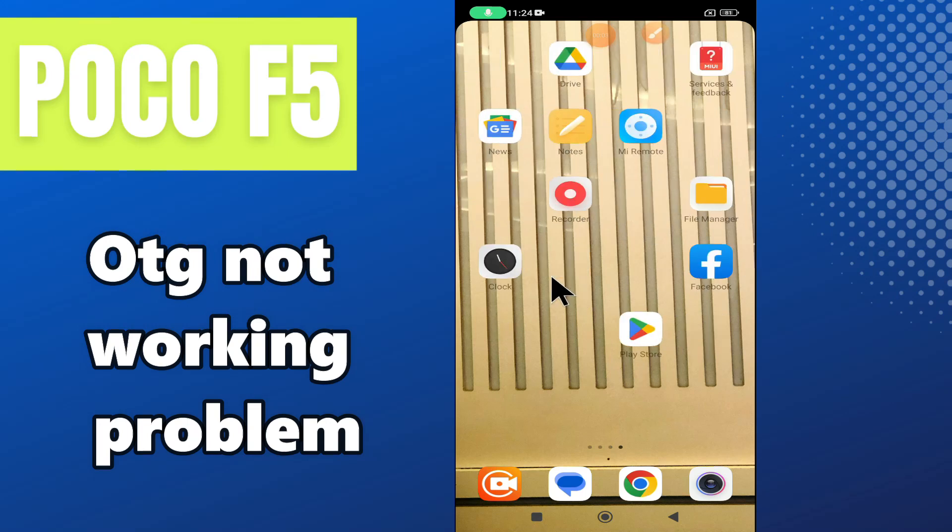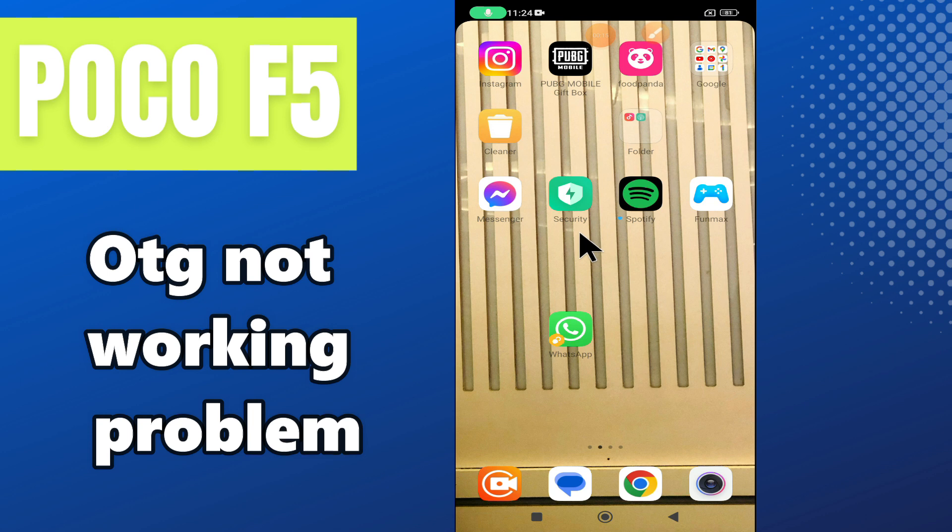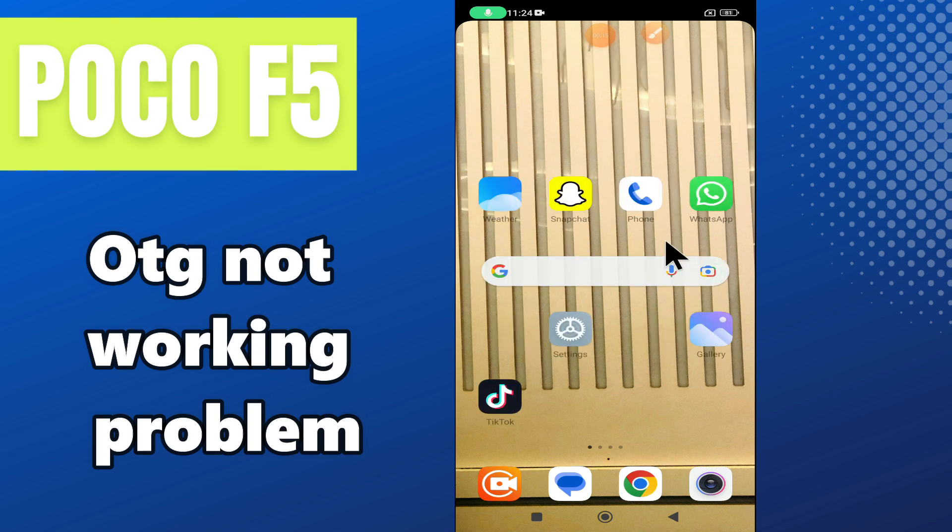Hello everyone, hope you are fine. Welcome to another video. In this video I will show you about the OTG problem in your phone Poco F5. If OTG is not working properly or not connecting, I will show you how you can easily resolve this problem.